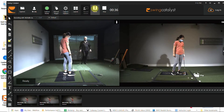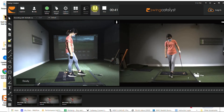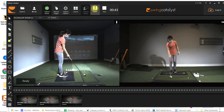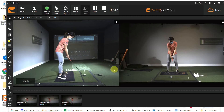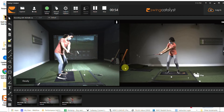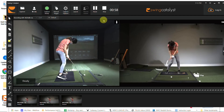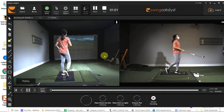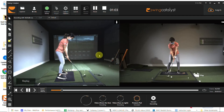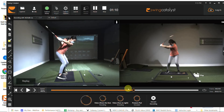Okay, let's try it again. Sped that up a little too much for now. Okay, now you can see your shaft here on the downswing.